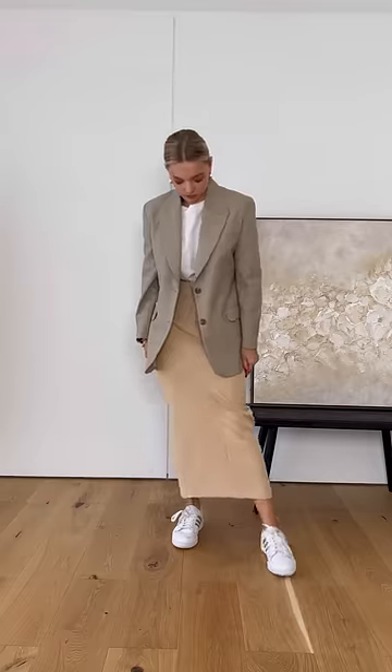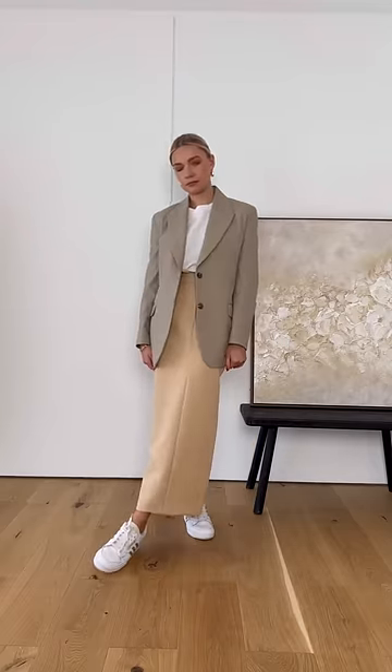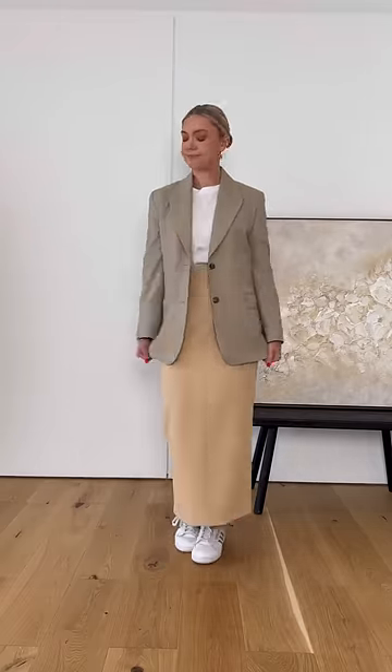Be careful when it comes to pairing neutrals on neutrals. If in doubt, avoid warmer tones like this skirt with cooler tones like the blazer.